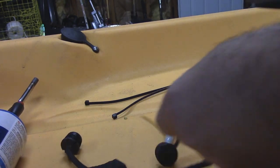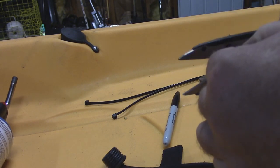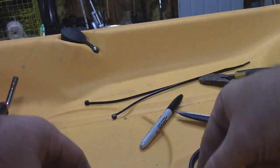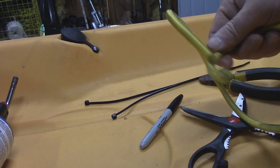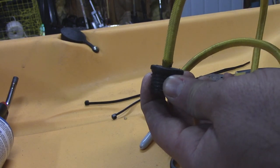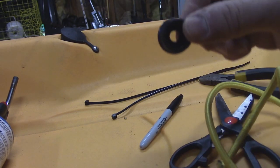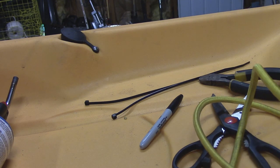I'm just going to go ahead and chop off the old bungee so all you're left with is the two plugs and your pull tab. Now this bungee is actually too big to go through this hole, so I'm going to take a step drill bit and drill out the hole a little bit bigger so I'll be able to slip it through.